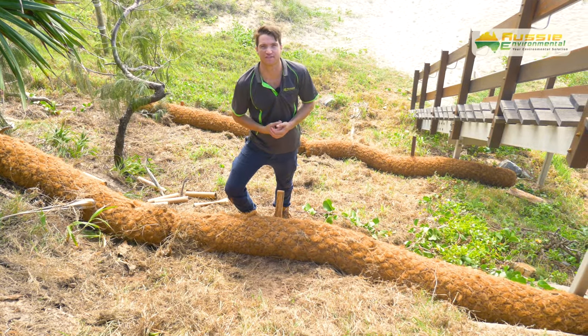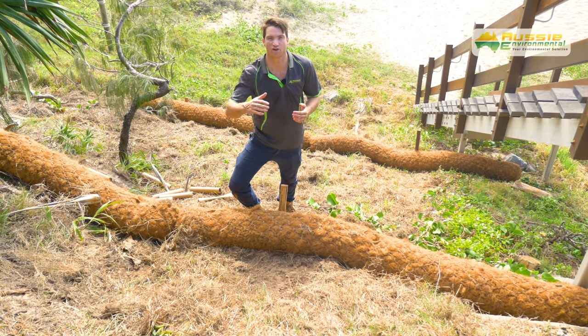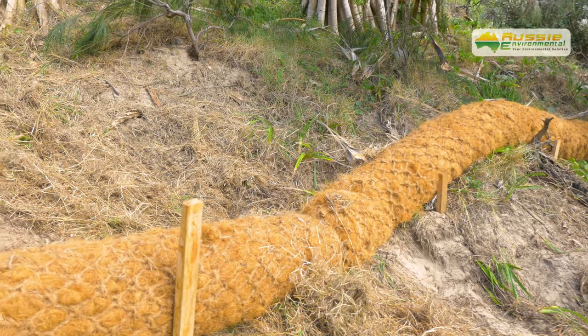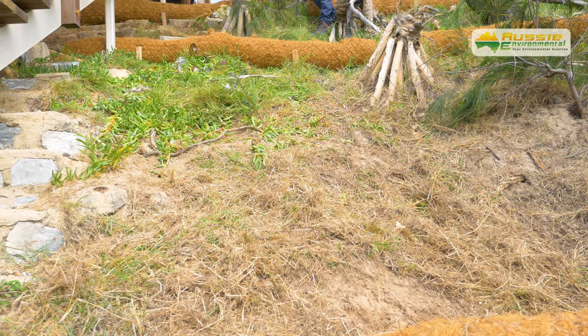Here we have some soil erosion from a rain event. The reason we've installed the coir logs here is to stop the concentrated flow of water running down and to catch the sediment. The vegetation will eventually take hold, but in the meantime we've got coir logs here to support that.